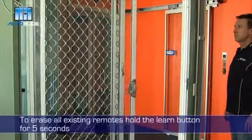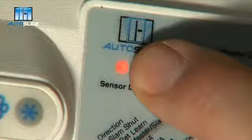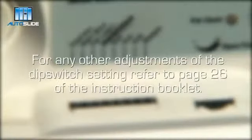To erase all existing remotes, hold the learn button for 5 seconds. The red light will flash on and off and all remotes will be unsynced from your auto slide. For any other adjustments of the dip switch settings, refer to page 26 of the instruction booklet.